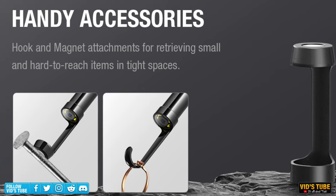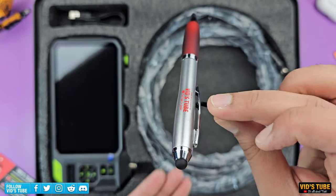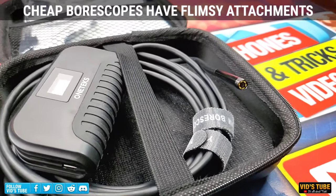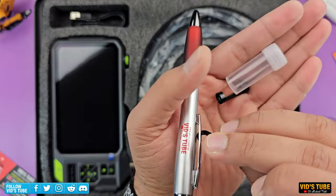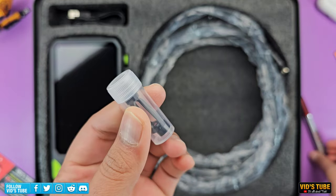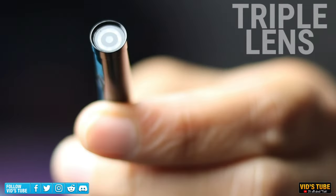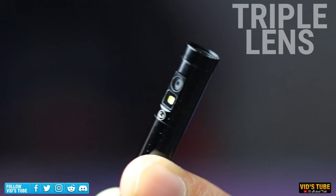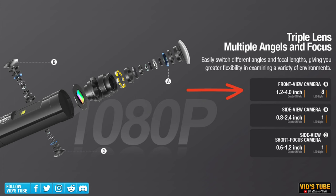There is also a hook attachment, which you can use to hook objects like cables and lines. The hook is very strong — I have reviewed cheap borescopes that come with flimsy hooks that easily bend, but this one is quite strong. They've also included a nice carry bottle so you don't lose all these attachments. The probe included is a 16.5-foot long articulating industrial probe with three different lenses, each with its own bright LED light and its own focal length.